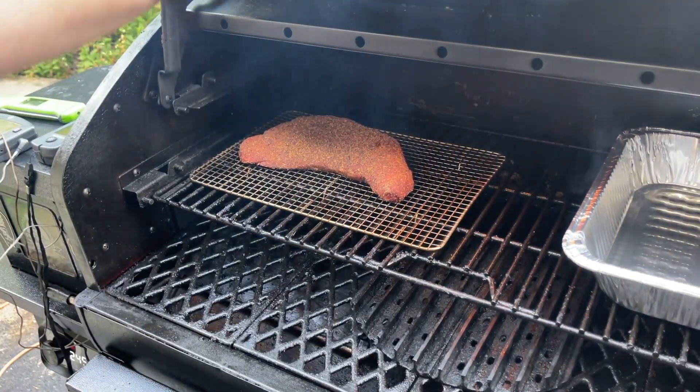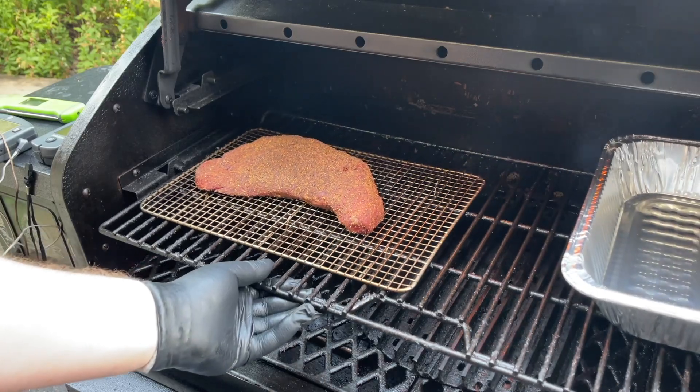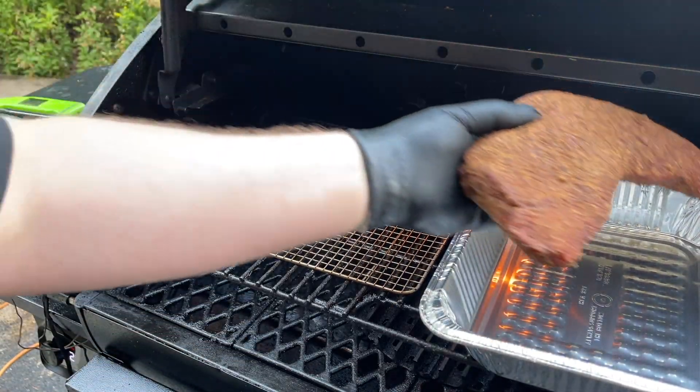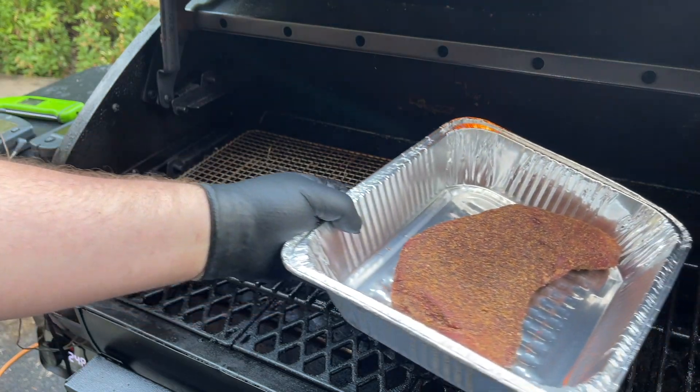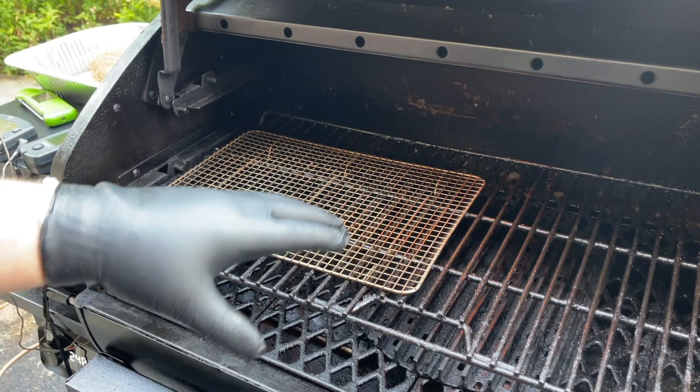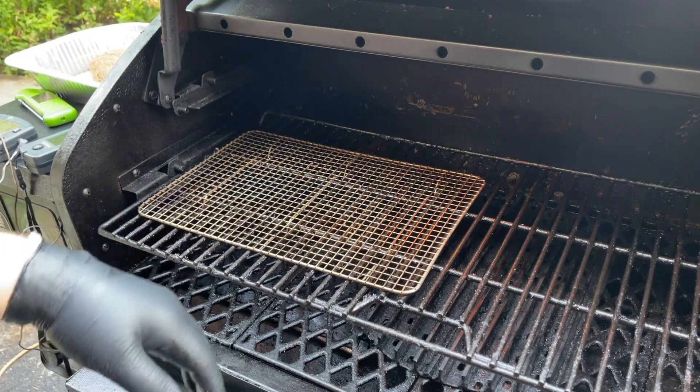It has been one hour exactly and our tri-tip is reading 120 degrees. I'm going to go ahead and get it in this pan, pull it off, and let it rest. I'm going to crank up my grill to high so we can get a good sear on it. I'll bring it back when it's time to sear.